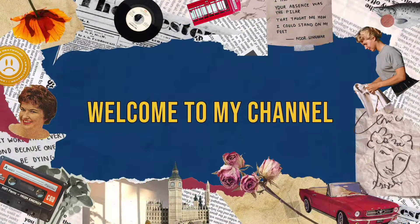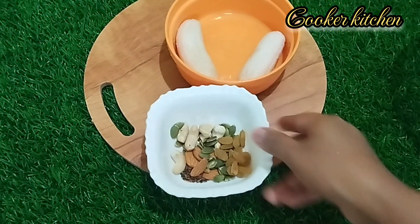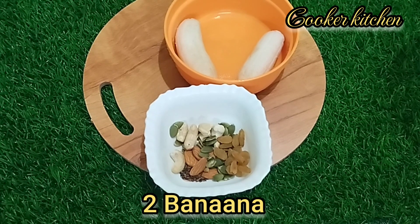Hi friends, welcome back to my channel with me Vijay Lakshmi Janathran. I am going to work with Super and Healthy Kids Special. What do you think? It is Banana Nutty Milkshake.